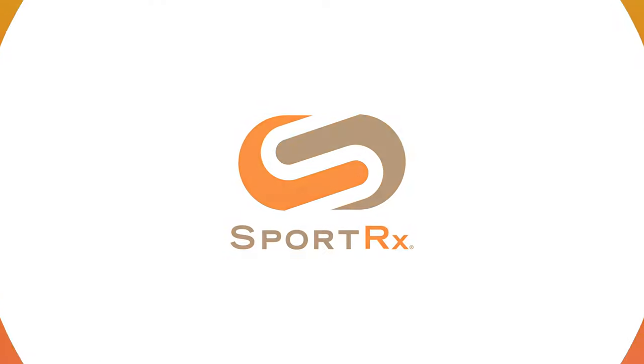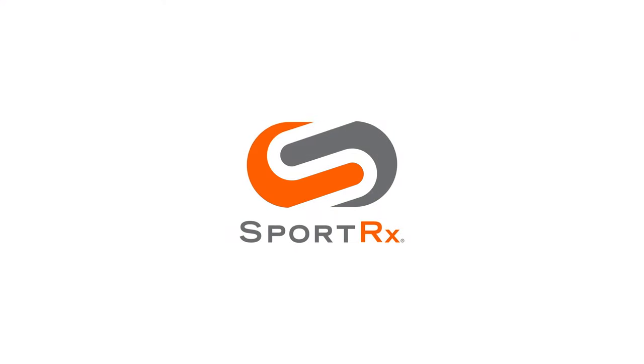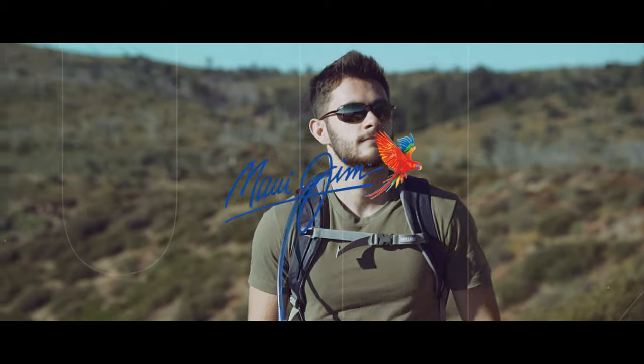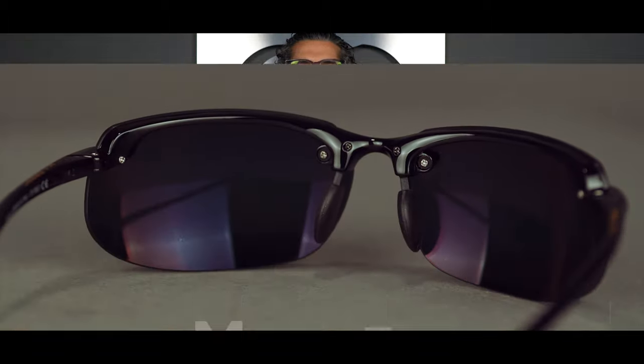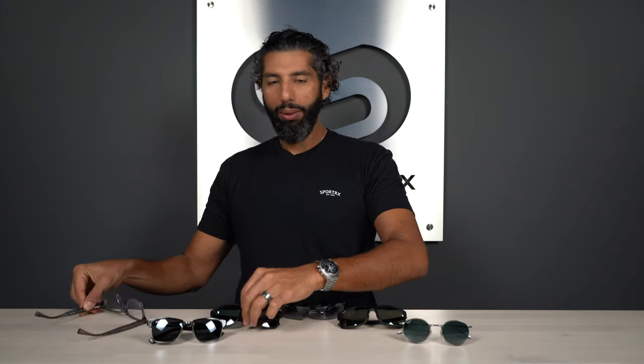The Maui Gym Neutral Gray Lens is the most popular option — stay tuned to find out why. Hey everybody, I'm Sunglass Rob from SportRx and today we're going to talk about the Maui Gym Neutral Gray Lens, which is the most popular Maui Gym lens out there.